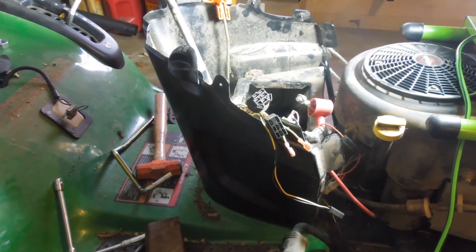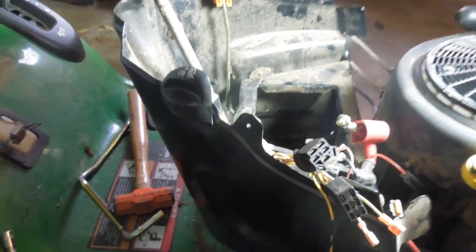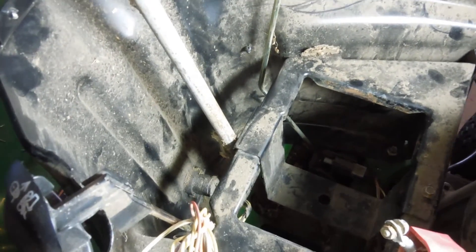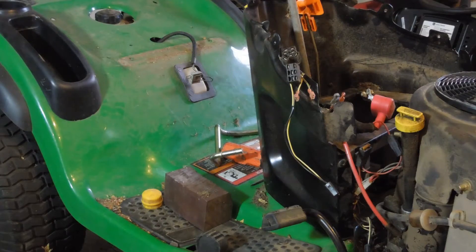I've removed the battery to get access, and after some digging around and cleaning things out, what I found is that there are actually six bolts — you can see one down here. If you go around the frame you'll find six of them down there that need to be removed. They're 10 millimeter bolts.